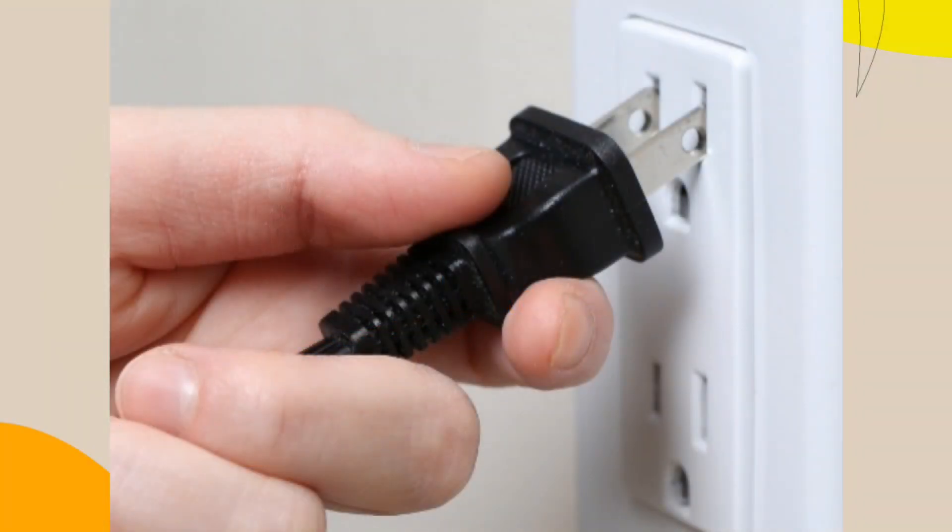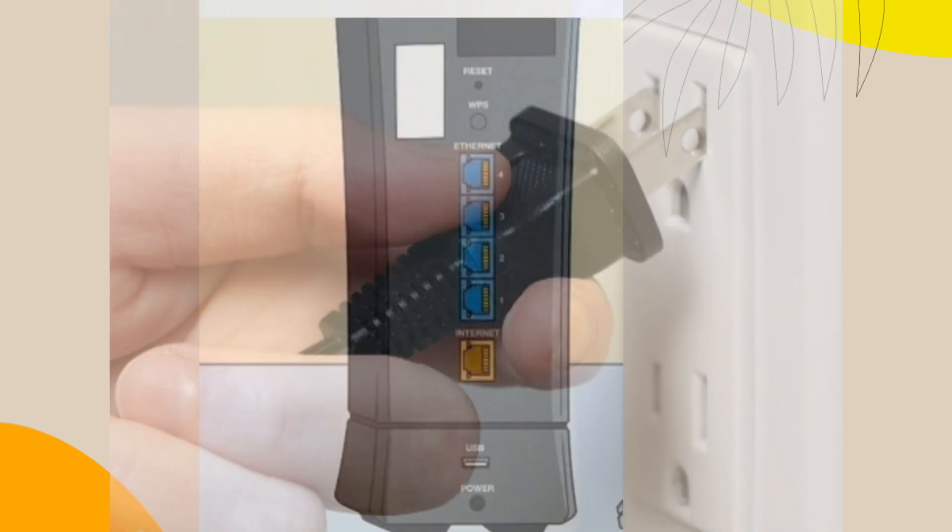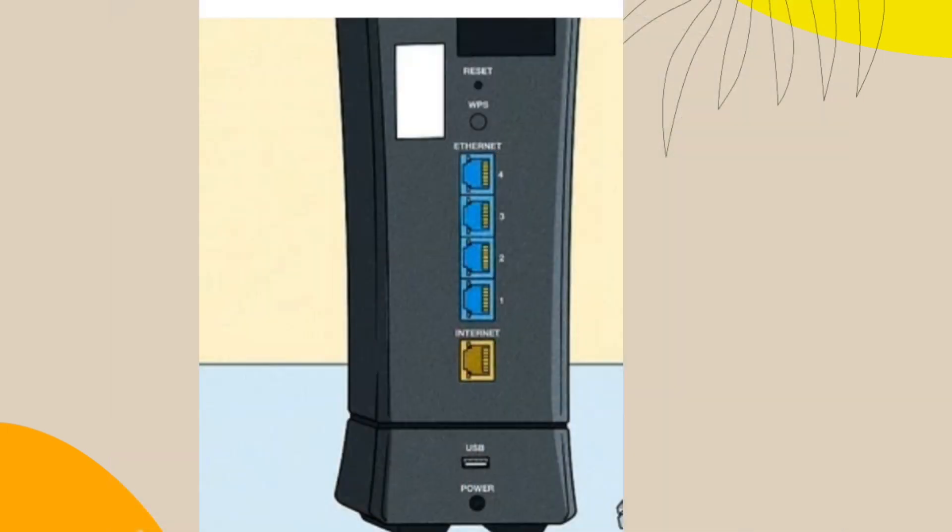Alternatively, you can unplug the power cable from the Wi-Fi router. Wait for a minute and then reconnect it. After doing this, check for a solid light on the front of the modem.